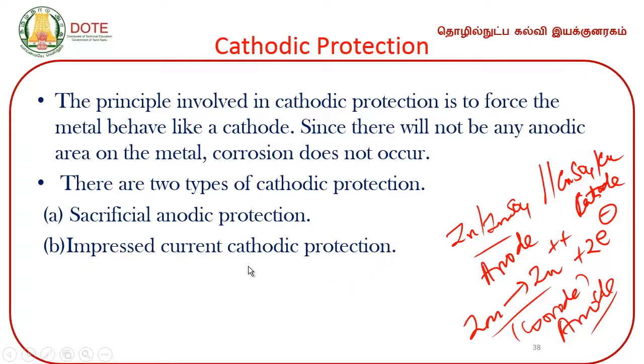In impressed current cathodic protection, the metal is the anode in the corrosion cell. When you connect it to an external electric source of higher voltage — say 1.2 volts compared to the cell's 1.1 volts — the polarity is reversed. The anode becomes the cathode and the cathode becomes the anode. This is called impressed current cathodic protection, also known as the impressed voltage method.